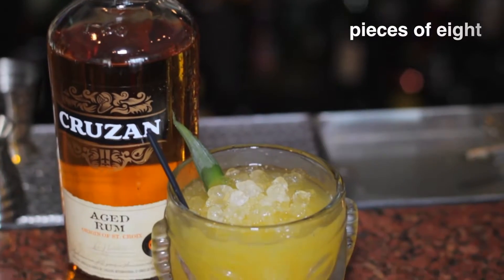Hi, my name is Marcos Teo and welcome to Killer Shrimp. I am the resident mixologist here overseeing the beverage program, and today we're going to make a Pieces of Eight.